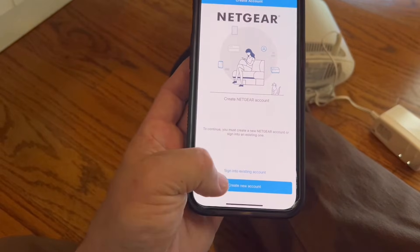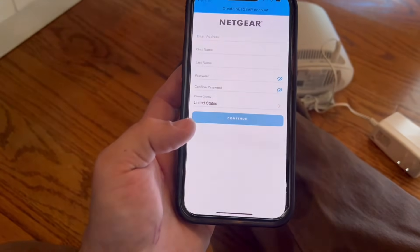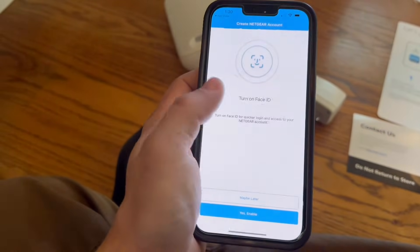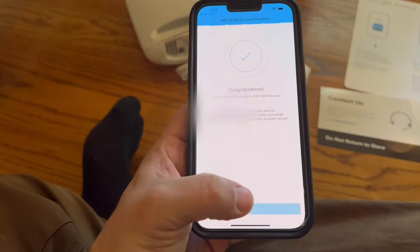Now you need to create a new account. For quicker login and access you can turn on Face ID. When you've created your new account, hit done.